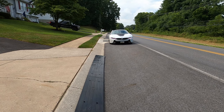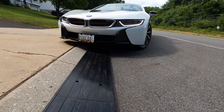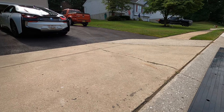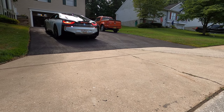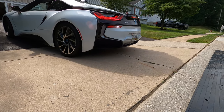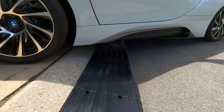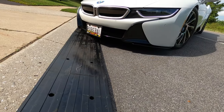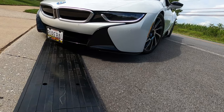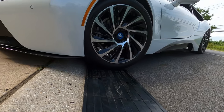Now I'm going to go ahead and pull back in, aiming for my normal parking spot. Wow, that's a lot smoother! Let me back out one more time — I'm going to back out a little bit differently. Usually I try to hug the curb, but I'm going to back out so I can stick out a little further. I can almost pull straight into my driveway at this point. I couldn't do that before.